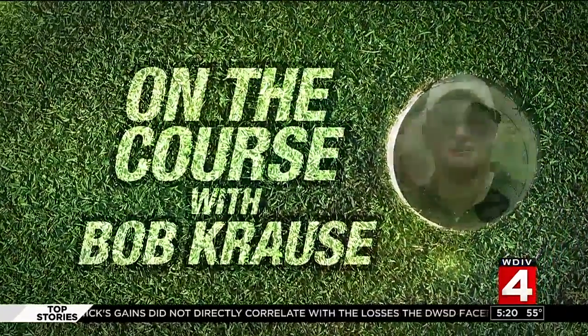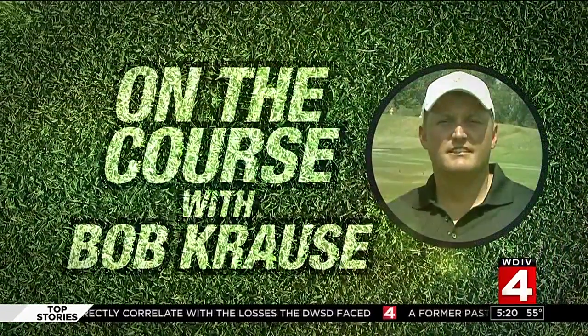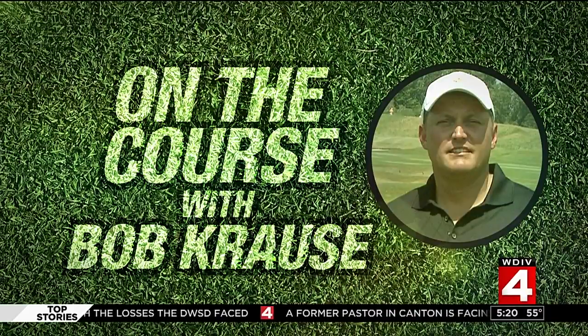Time now for this week's On the Course with Bob Krause. It's still golf season, even though it's a little chilly this morning. As we go to break, he and Brandon are talking about a problem just about every golfer has faced.